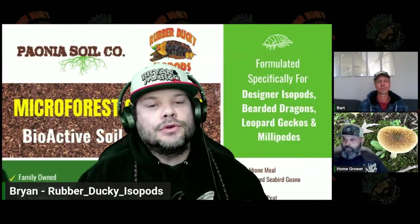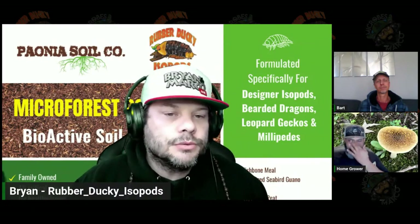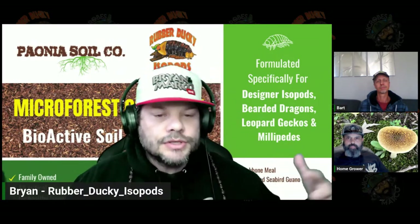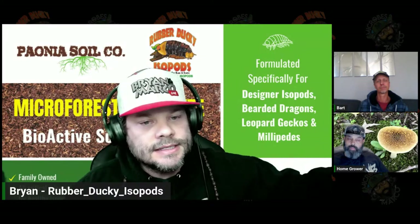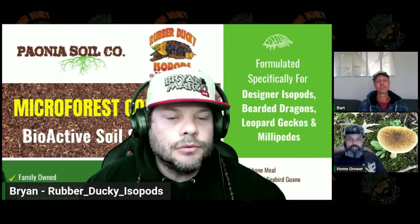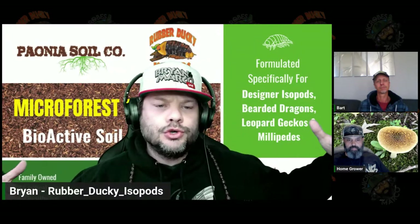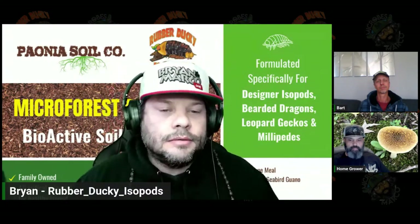What is up, Living Soil nerds, cannabis dorks, dirt dorks — all the people that have been rocking with us for the last few years. I was going over some of the earlier videos to prep for this week, and one of the things I noticed is just how much I've learned. We were using House and Garden products, spending a lot of money on root boosters, shooting powders, and all that kind of stuff, supposedly trying to get secondary metabolites.